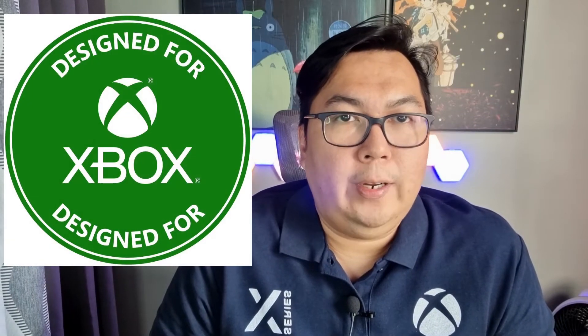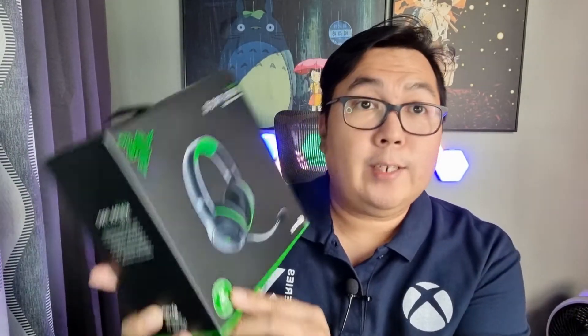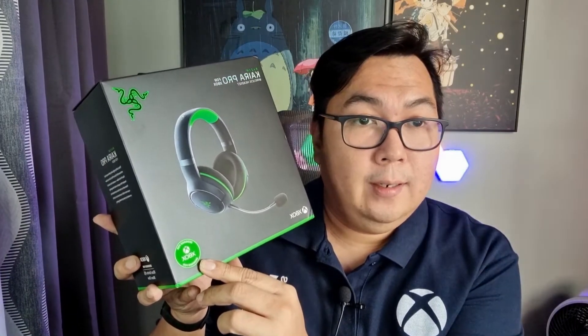For Xbox, it's not that simple. Why? Because Microsoft has a proprietary 2.4GHz Wi-Fi, and that means only wireless headsets designed for Xbox will work on Xbox. How will you know if a wireless headset will work wirelessly on Xbox? Look for the 'Designed for Xbox Wireless' logo right here. Do not rely on product description, because most will say it will work on Xbox — and that's true, it'll work on Xbox if you connect the analog wire.